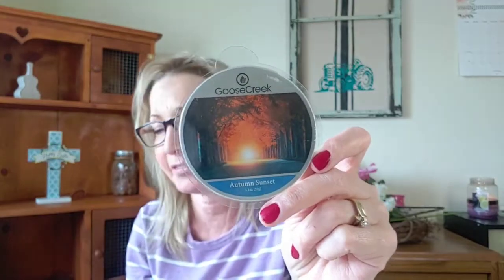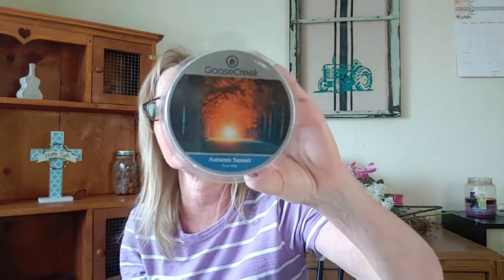It's better on cold — that's all I can say. It smells good on cold, it really does, and I love it just the same. Good job, Goose Creek. I'm going to give this one a two out of five stars.